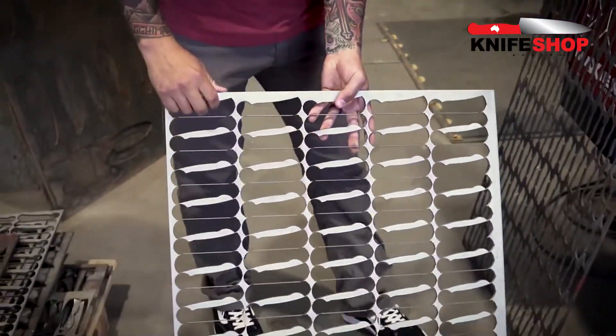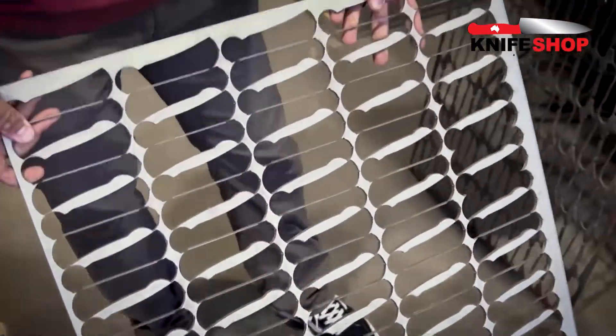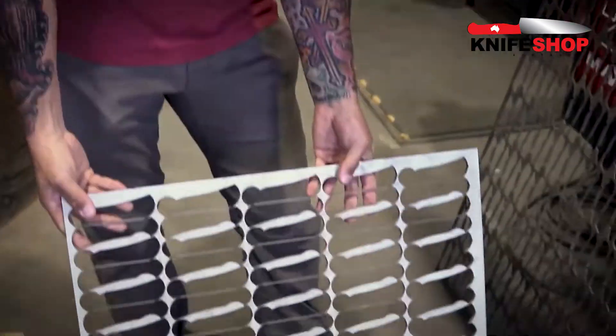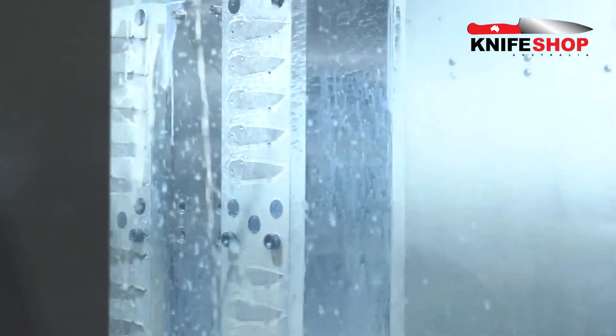The only additional step you have to do on the water jet for a folding knife is you have to actually cut the handles as well. This is a sheet of titanium — it's much lighter, a little bit thicker. There are two titanium scales for every blade, so it's twice as long to cut. You can see they're nested very close together, and once they're cut they're going to go get machined.